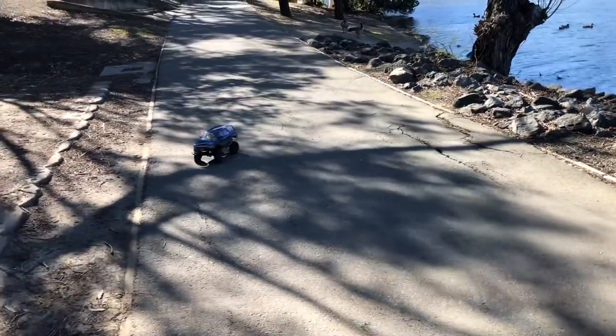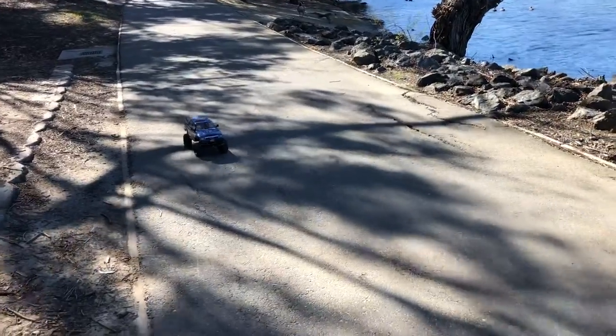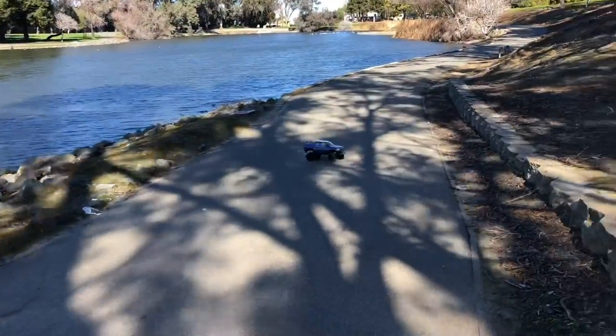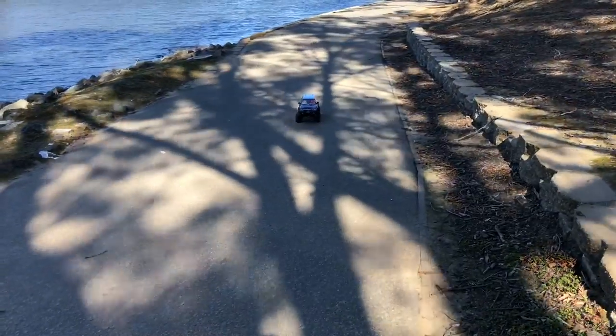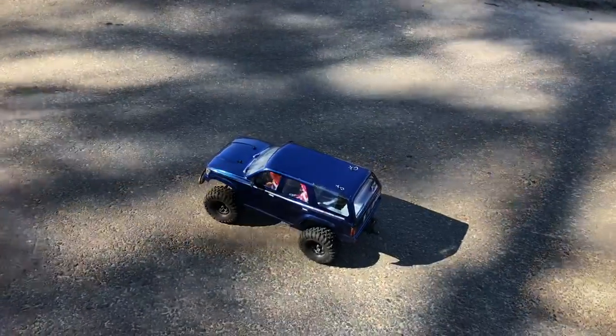Watch what happens when I take that 3S power on the TRX Force out on the street. It pops wheelies — it's just like my Mini E-Revo. Most importantly, you can do stopies.